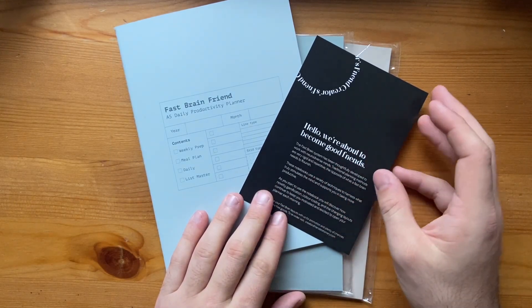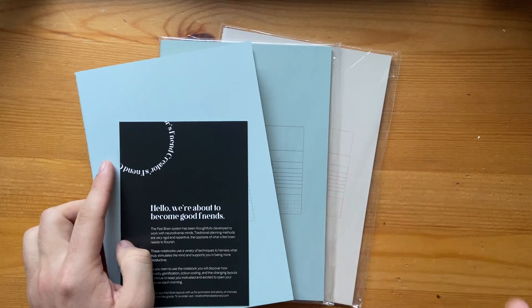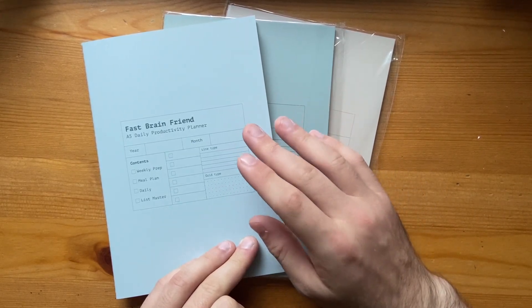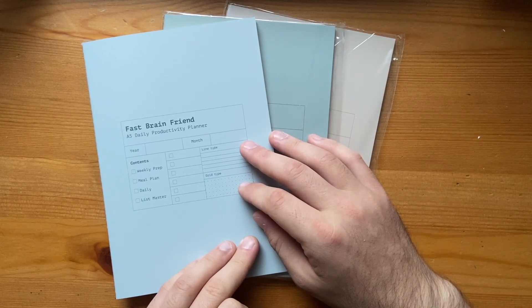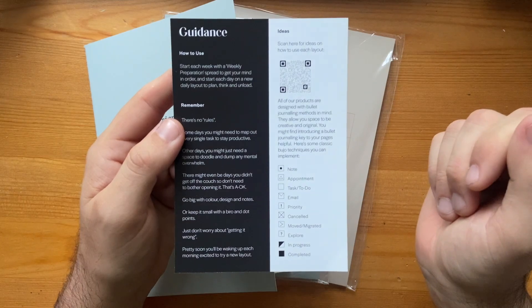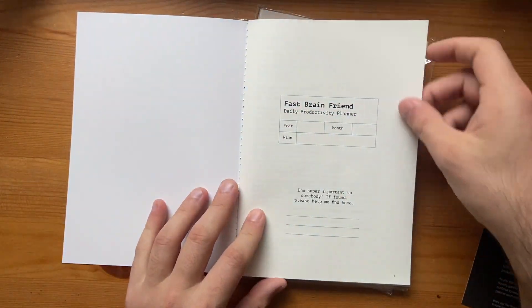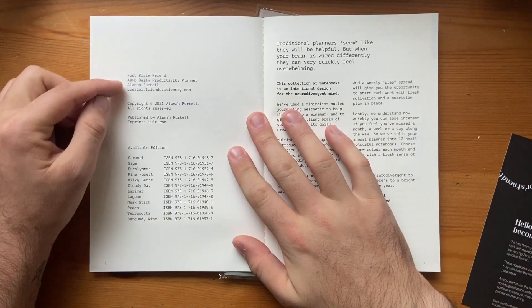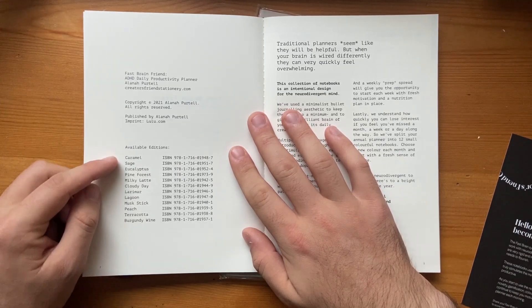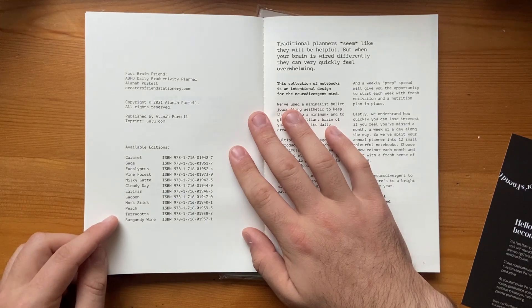Lastly we have the Fast Brain Friend, the A5 Daily Productivity Planner. It comes in a huge range of colours and is designed basically to be a book for a month, helping you as an ADHD or neurodivergent person to stay on track with planning without getting overwhelmed. There are QR codes to help you understand each layout, and a range of keys for different tasks. Available editions include Caramel Sage, Eucalyptus Pine Forest, Milky Latte, Cloudy Day, Larimar Lagoon, Muskstick Meat, Peach, Terracotta and Burgundy Wine.